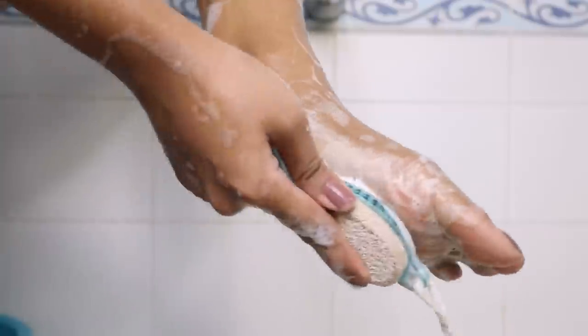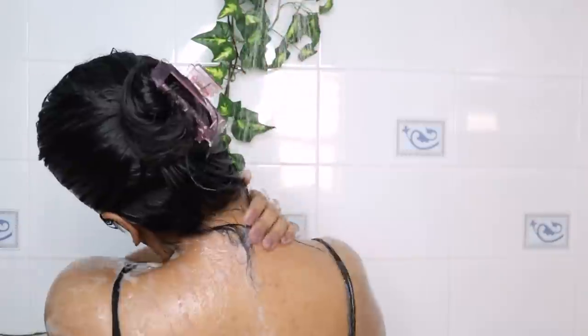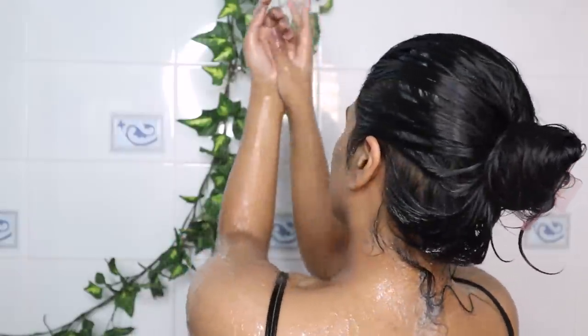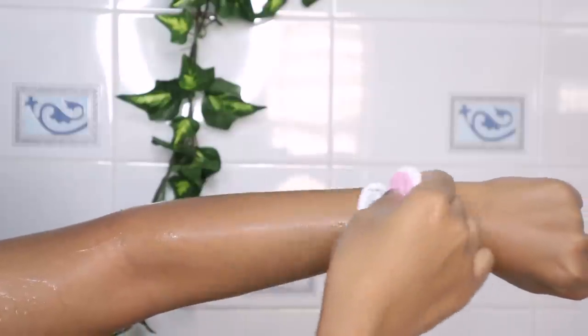I took a little more body wash and scrubbed properly. Then with normal water I rinse my entire body. When my body and hands were dry, I use my razor — this one is by Karmacy.